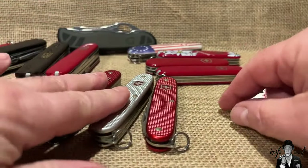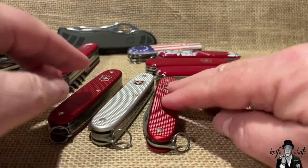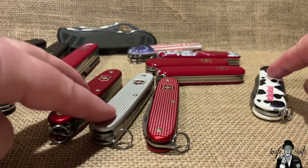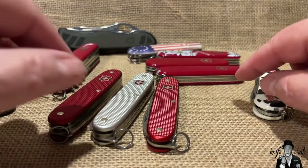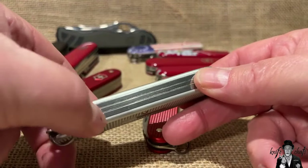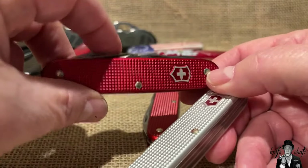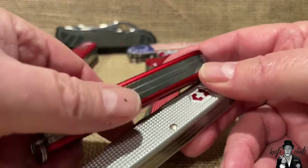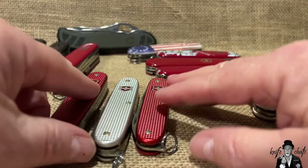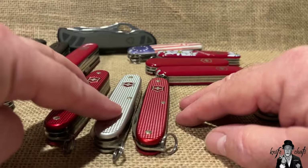There is one Pioneer-line knife that has both the saw and scissors - the Farmer X. The Farmer is a three-layer knife, the Pioneer X is also three-layer, but the Farmer X is a four-layer knife with both the saw and the scissors.